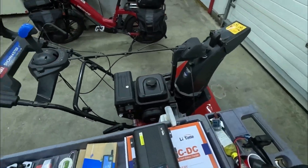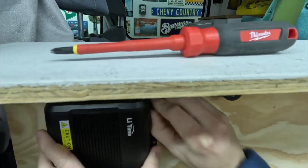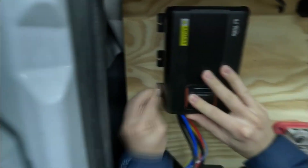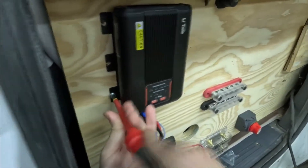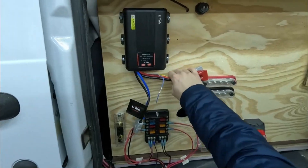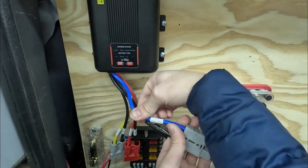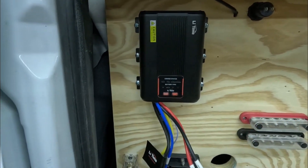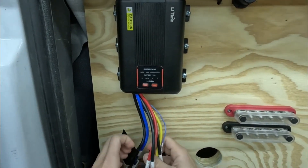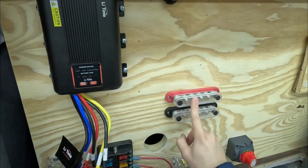Let's grab the screws, the charge controller, and get this mounted up right away. We have all of these connectors here — three main connectors plus an accessory cord. This one is for the solar input, this one is for the DC input from the car battery to this unit, and then this one is the output plus going from here into the two bus bars.